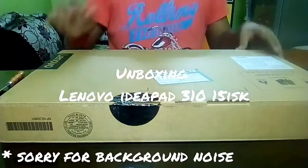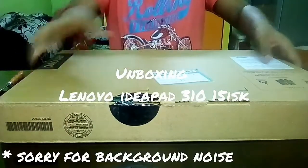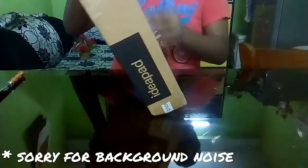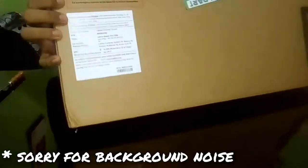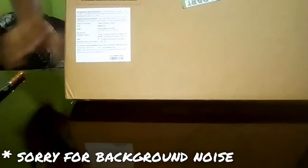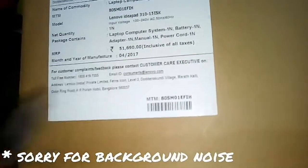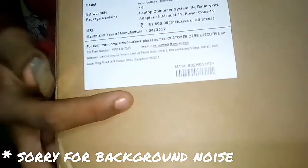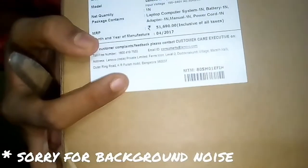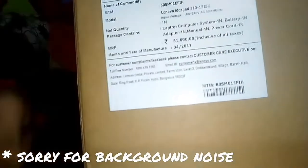This is the box of the Lenovo IdeaPad 310 laptop. Before unboxing, I want to show the price and manufacture date. You can see the price is 51,690 rupees and its manufacture date is April 2017.